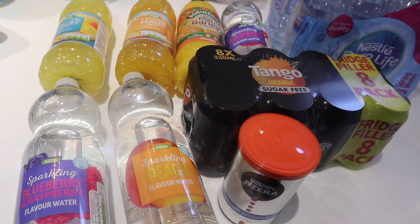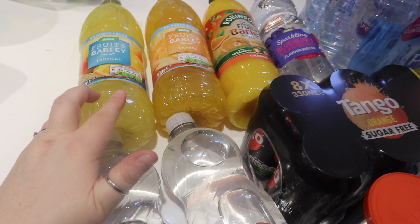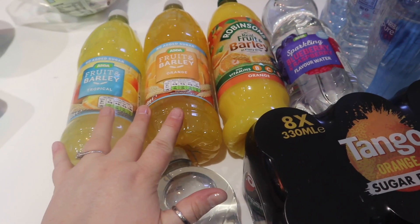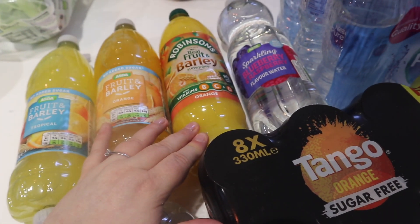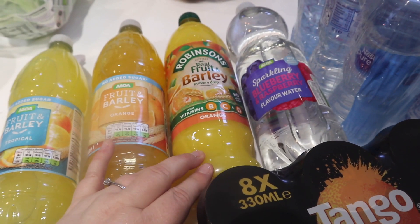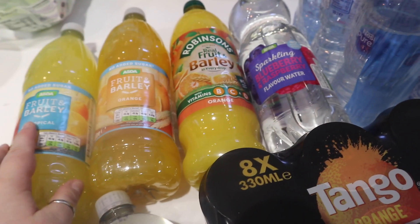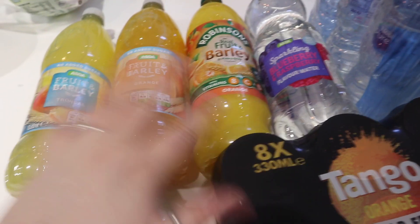And now for a few things to drink. We've got some dilute squash — the Asda fruit and barley tropical, which I've never had, and the Asda fruit and barley orange. These were substitutes for the Robinsons ones. I ordered three Robinsons but they must have only had one bottle left, so they've sent these as substitutes. Never mind — they'll get drunk.